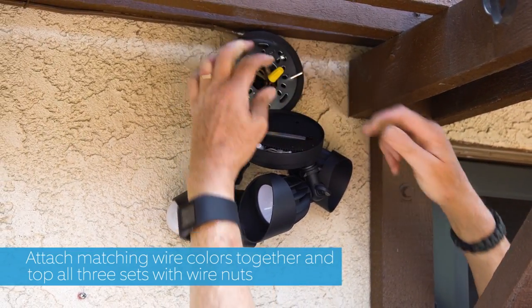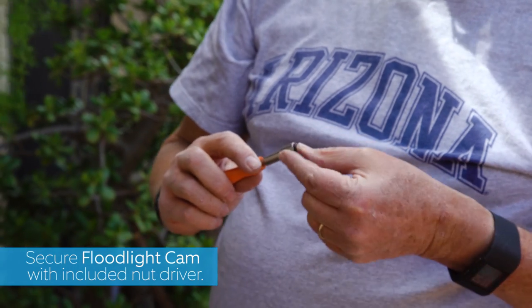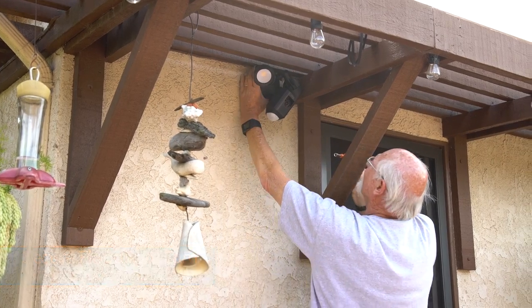Everything is hooked up. Now I have to change to a nut driver and these little puppies go right in here. Power is back on.